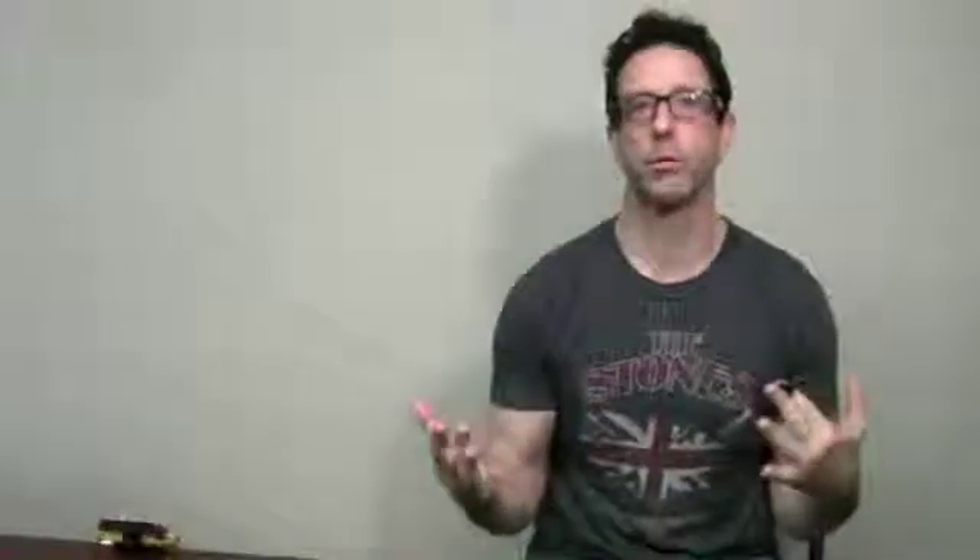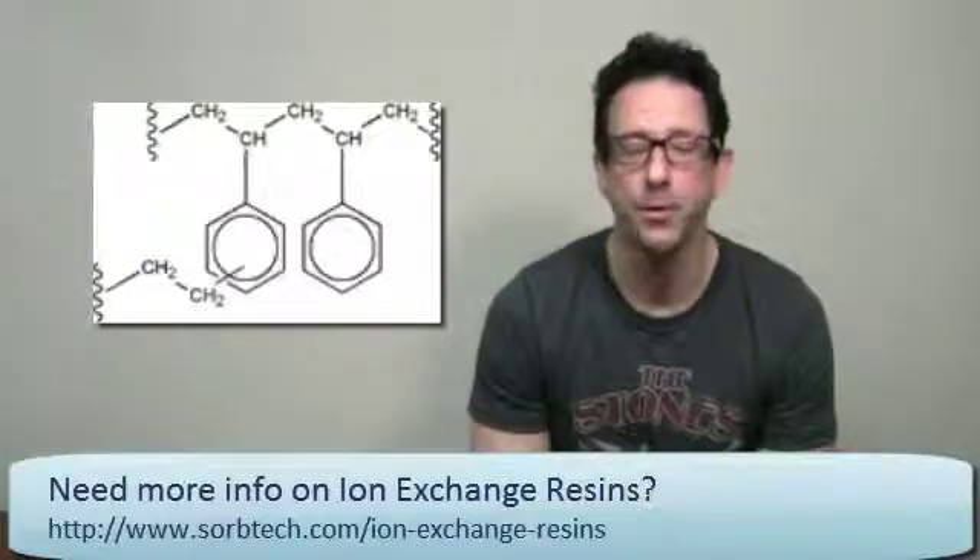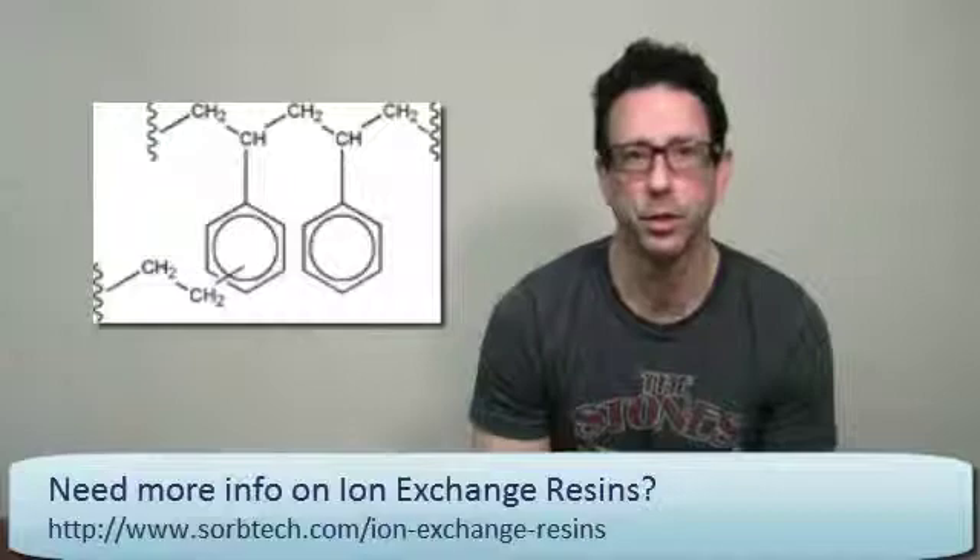Some of the products to highlight: they have reverse phase options, and one that's very popular is their HP20 — a well-known industry product — and HP20SS, which is the smaller version. What's really cool is Mitsubishi also offers a wide range of their products in HPLC columns, so you can do basic method development and then scale that functionality all the way up to full process scale, which is very important in industrial and manufacturing environments.